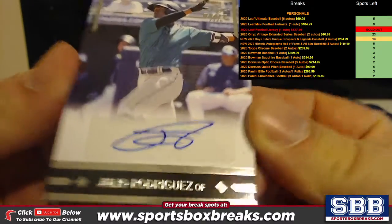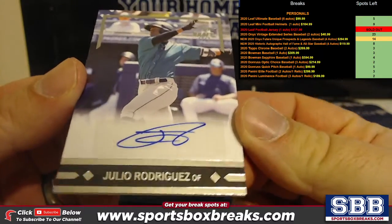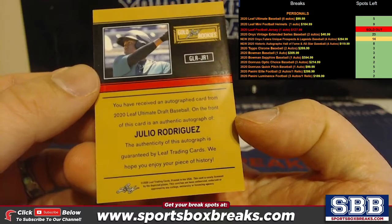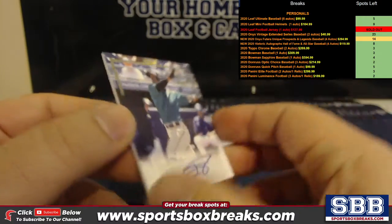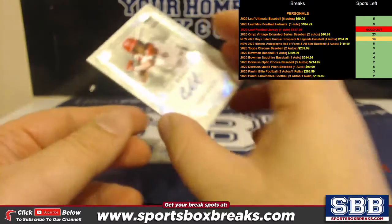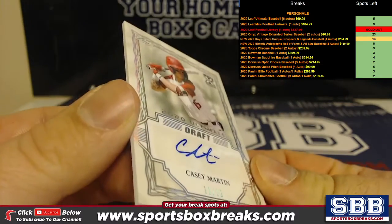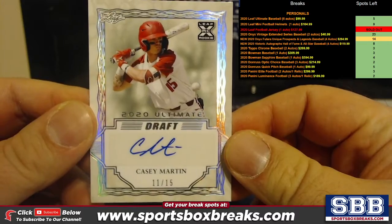Julio Rodriguez Draft Card — that's Gold Leaf Rookies. I like that one. Here's a nice Casey Martin to 15. Nice low-numbered autos coming your way, Jay.